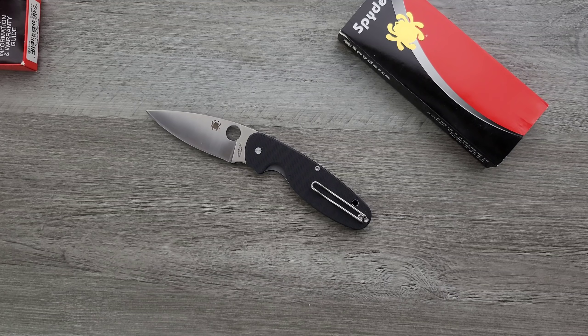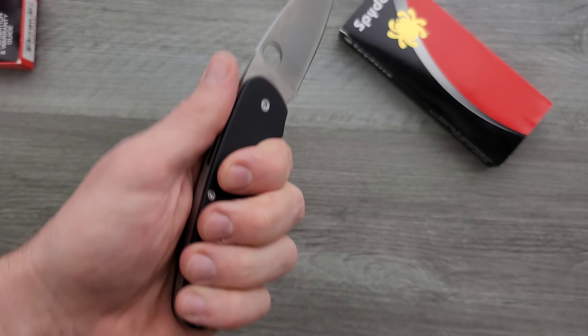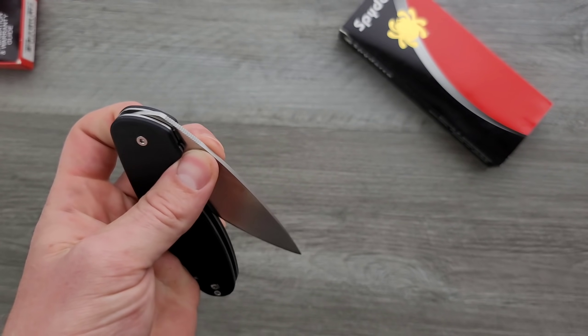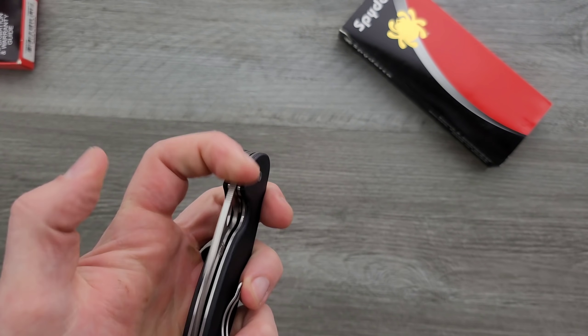It'll certainly be a little bit easier to sharpen than D2. It'll probably be a little bit tougher than some of its competitors. And stain resistance — it is just barely a stainless steel, as far as I understand. It's nothing special. So it's kind of like how 440C used to be what M390 is today, but now 440C is something that people just shrug off.